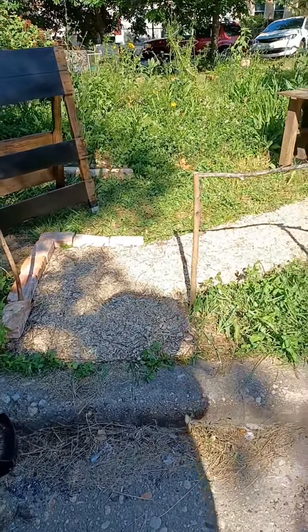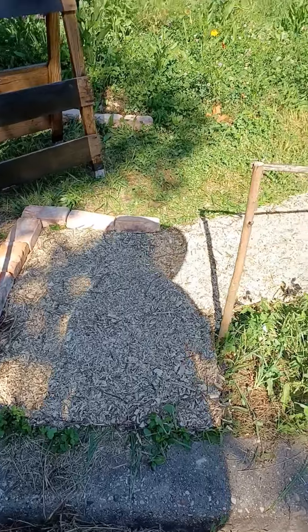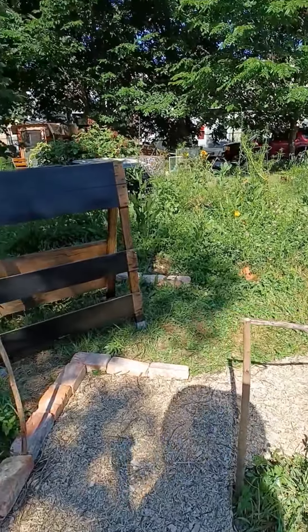So I put down my little wood chip pathway. I did take the plastic up, just like I said. So now it's just cardboard and wood chips to keep a clear path for my visitors to the farm stand.